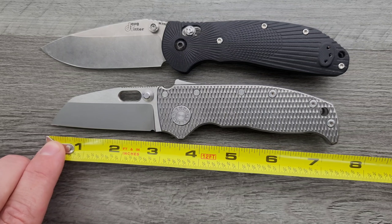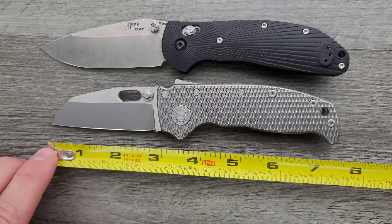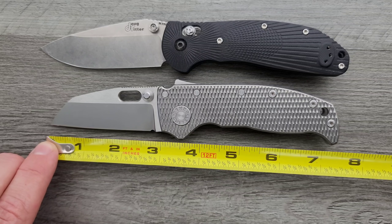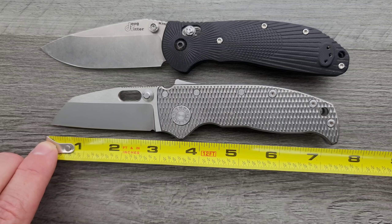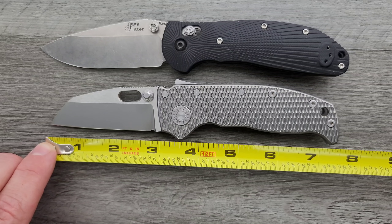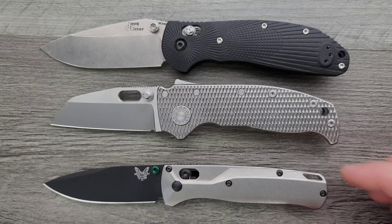Blade length on this one — because this is the shark's foot — I believe they will do this in a clip point or drop point. Shark's foot blades tend to be shorter than the clip point blades, so it's not going to have the same blade length between the two shapes. You have a 2.65, maybe 2.75-inch blade. So ratios people — that's not going to make you happy. But it is what it is. I don't really care that much about blade-to-handle ratio.